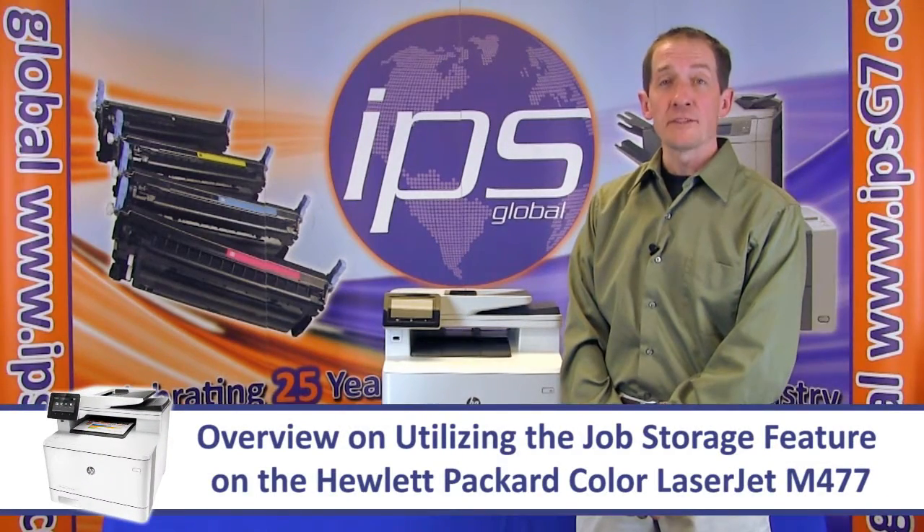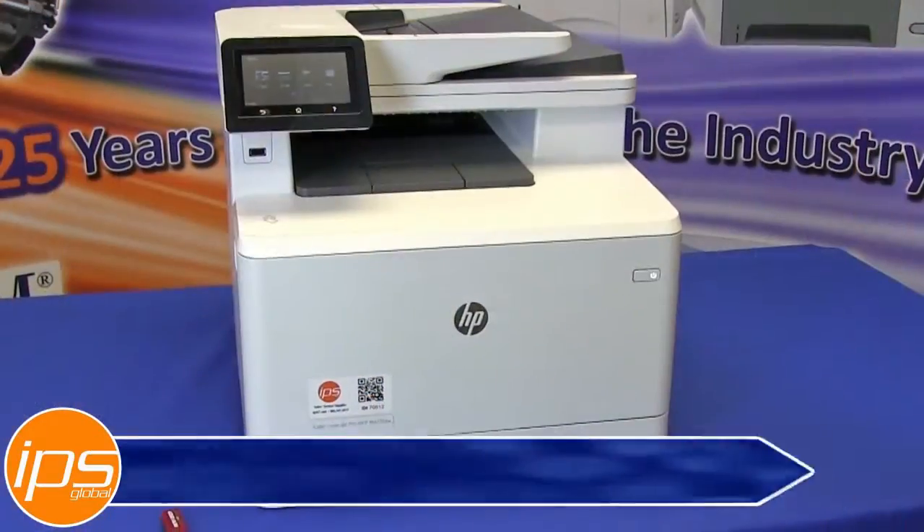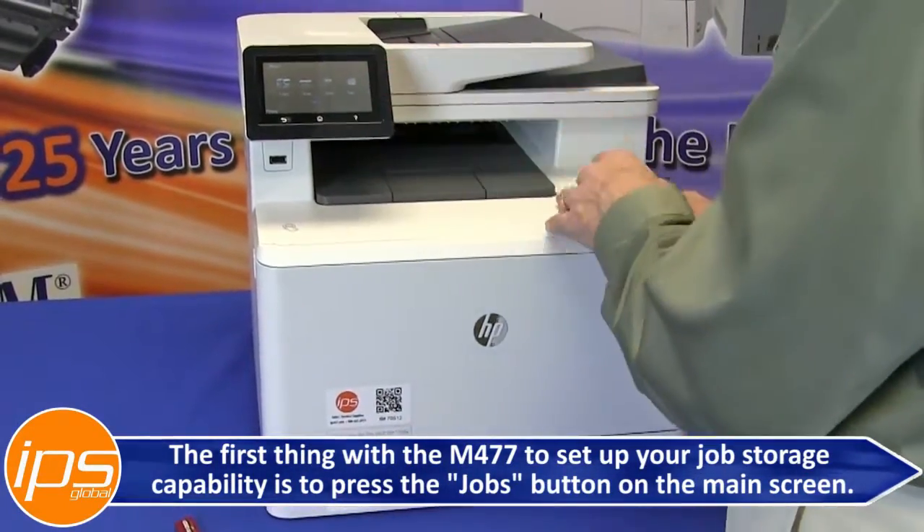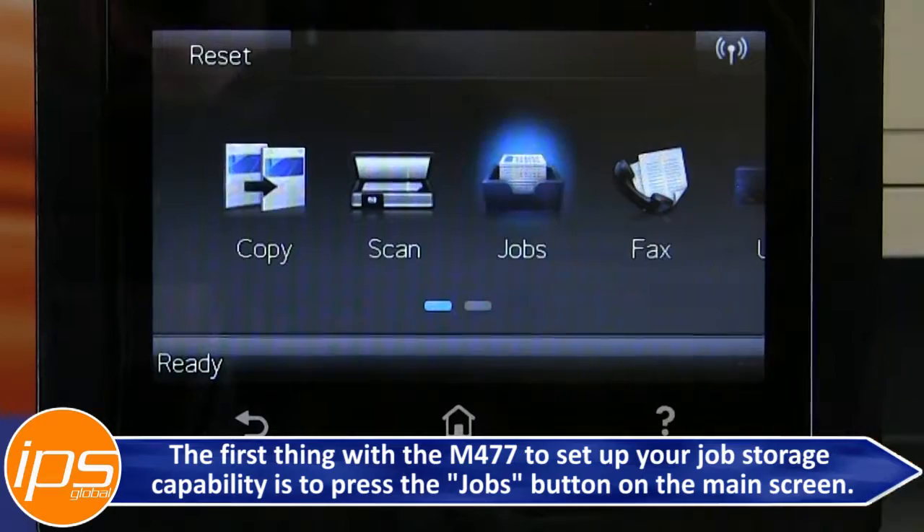This is an overview on utilizing the job storage feature on the Hewlett-Packard Color LaserJet M477. The first thing with the M477 to set up your job storage capability is to press the Jobs button on the main screen.